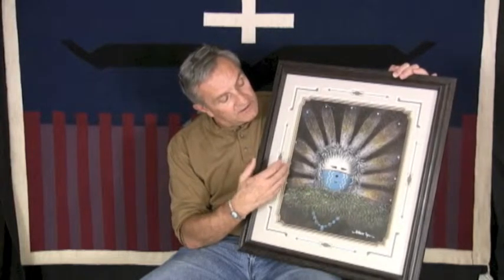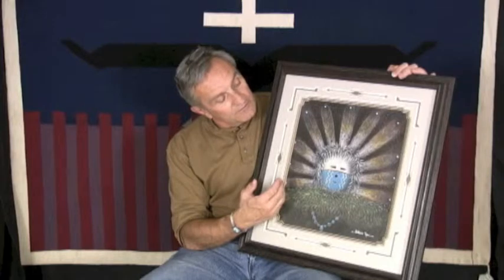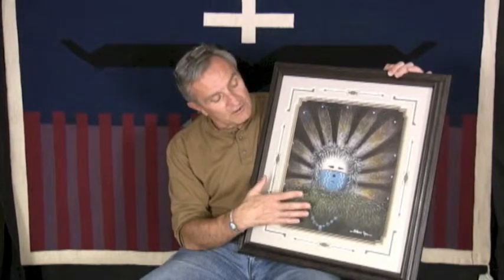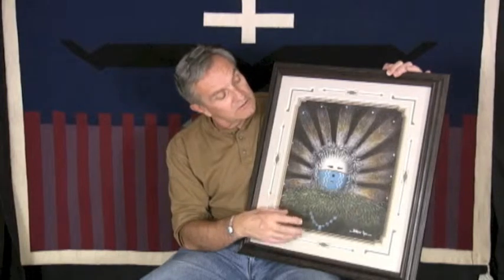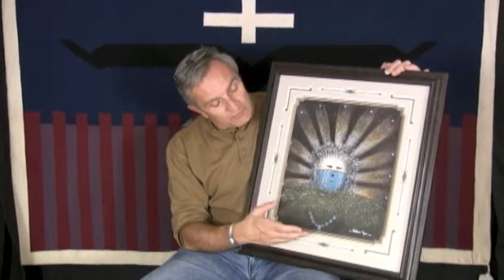In this case, he's taken the theme of a Yebeche, a very likely talking god — the only Navajo Ye that actually talks — and built this really beautiful painting.